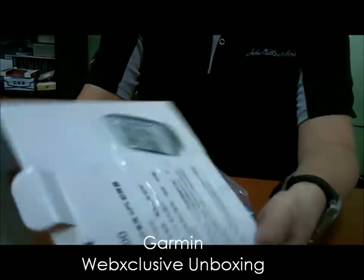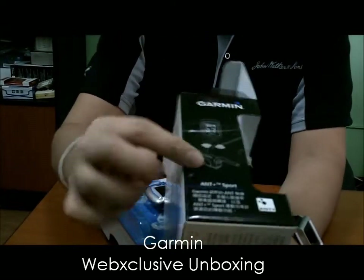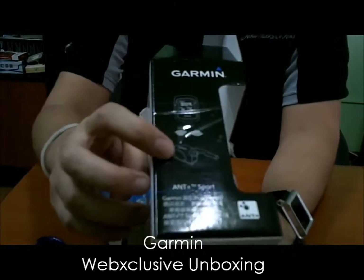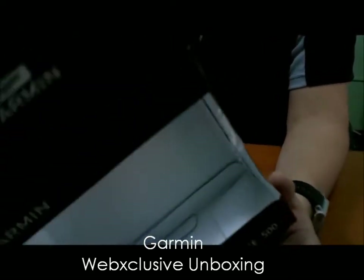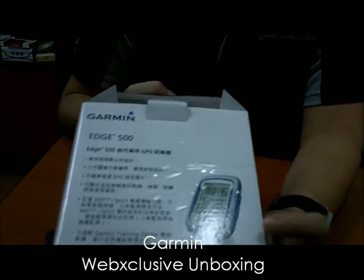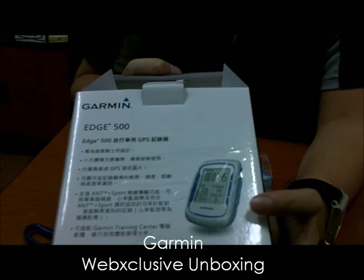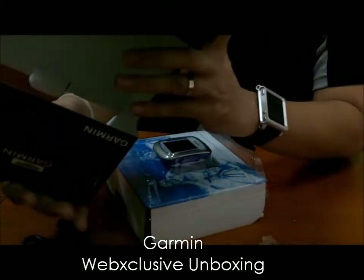The box shows that it pairs with a cadence sensor for the bike. And at the back — which I already showed you — you can see how the device will look functioning on your bike.